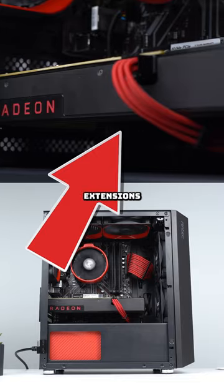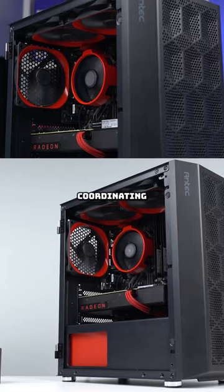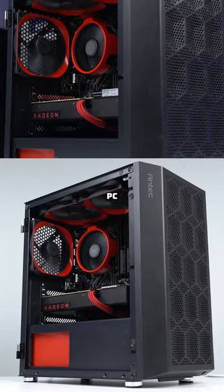And finally, you'll always want some cable extensions in there to match your color scheme. And boom, even on an ultra low budget, you have a color coordinating and better looking gaming PC than most people have.